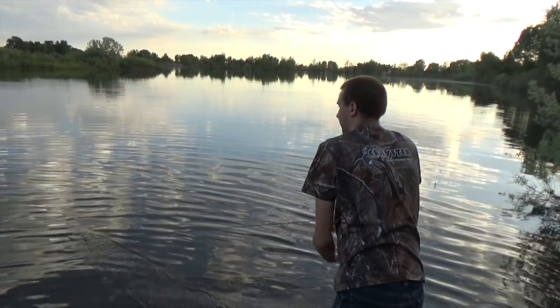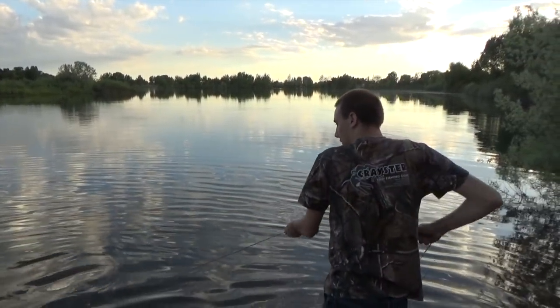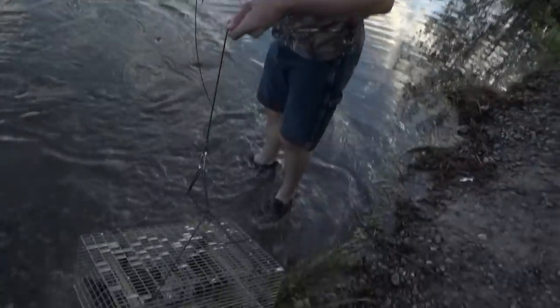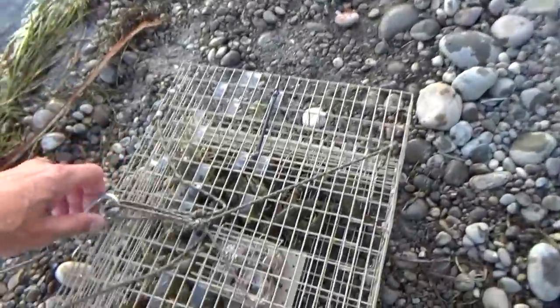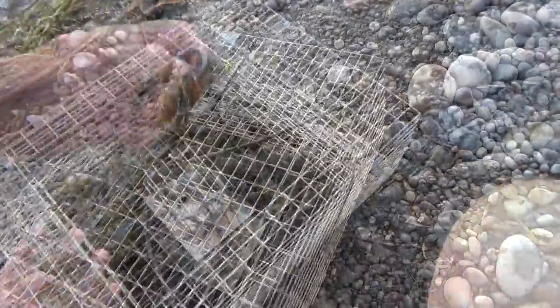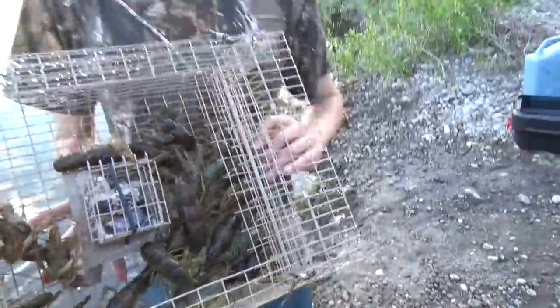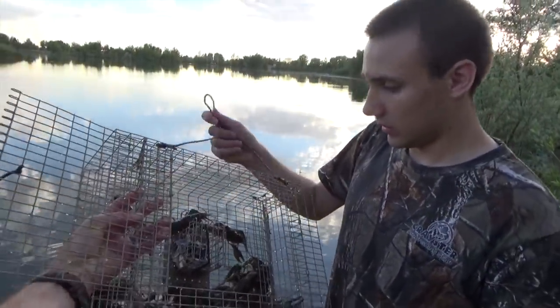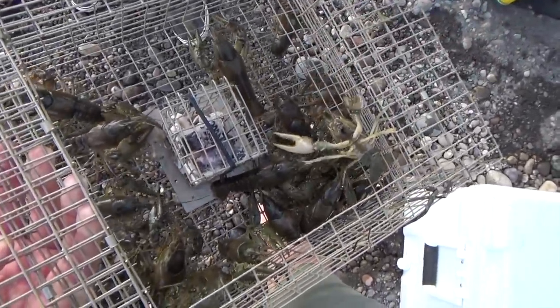I think this is the lake trap. You got any crawfish? Oh man, sweet! We haven't been crawfishing very long. That's a pretty nice trap — what do you think, Jake? That's good. Is that a good one? Yeah, all right, we're gonna be able to cook some crawfish tonight. We got a few in that one — I think there's about 20 of them. About time to cook them up!